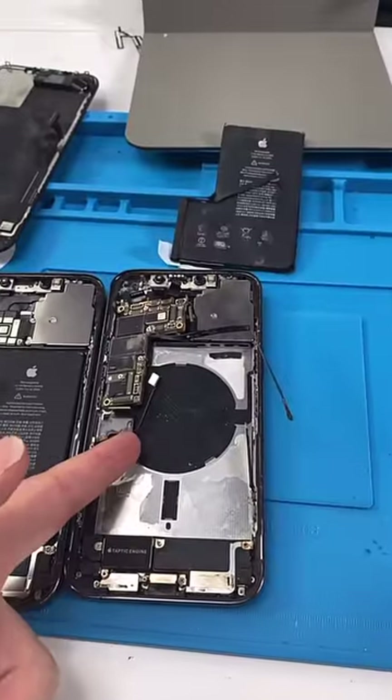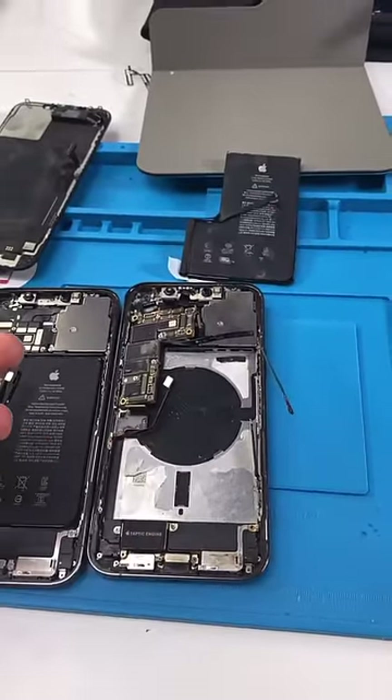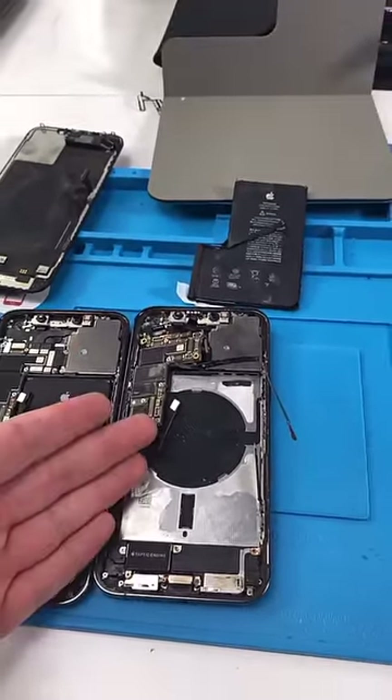If Diego were to fix this, it would cost way more than a new one. So unfortunately we're gonna have to send this back unfixed.